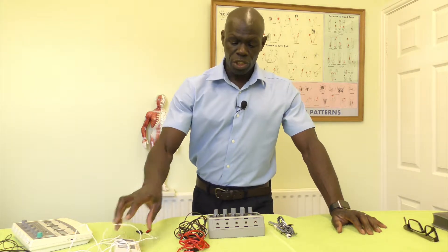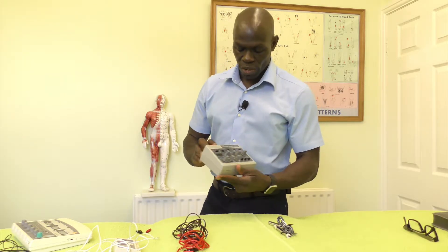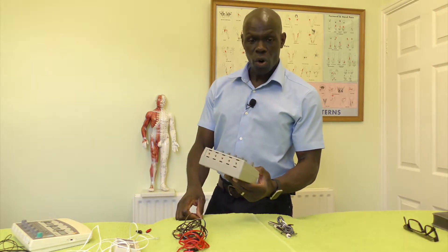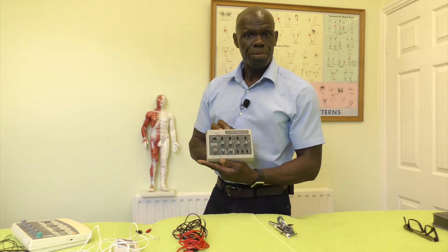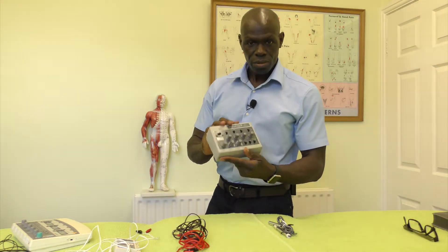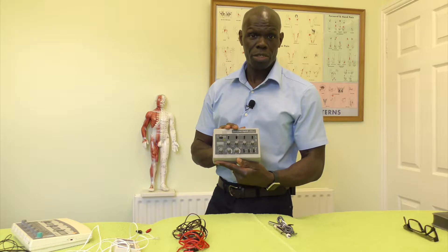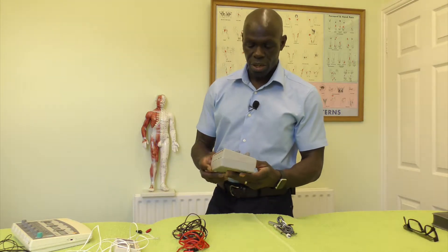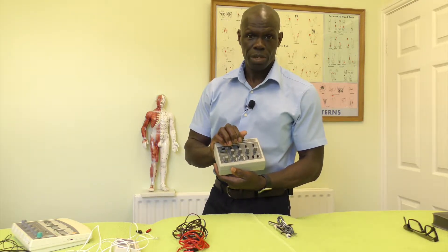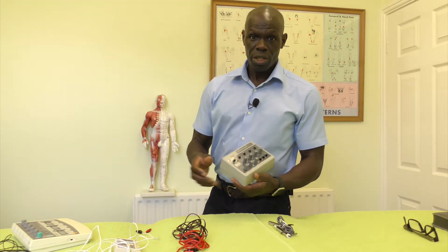Out of all these machines, the cheapest one is this one, all the way from China. It's called the AWQ-104L and it's digital. SCARBRA actually sells these instruments — these are quite good, and I highly recommend this particular device. The reason is the variety of adjustments you can make on it: the adjustments available will far exceed those of the other machines. One of the main things to think about is the polarity, and that's where this device comes in — the different polarities it can output.